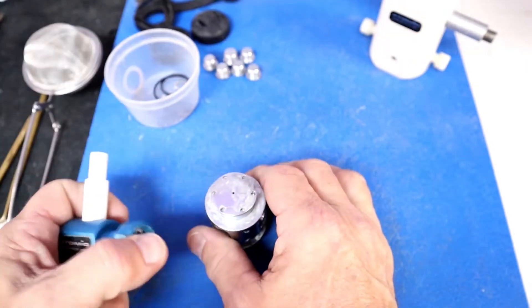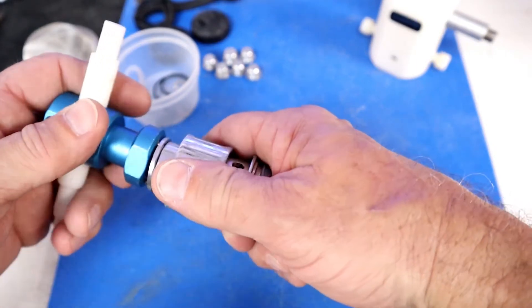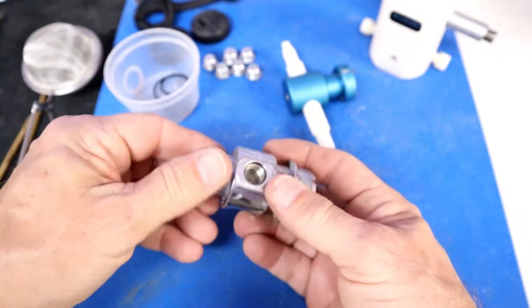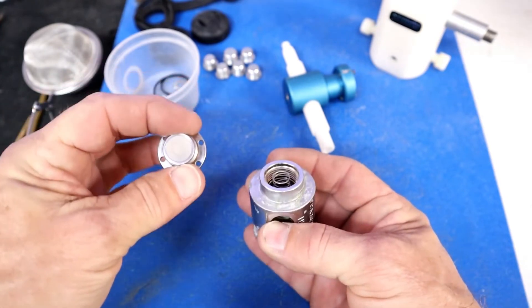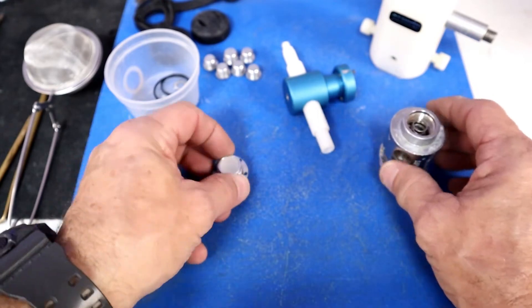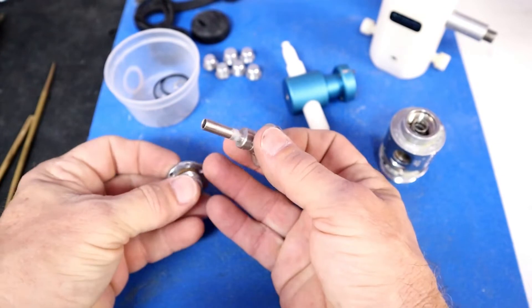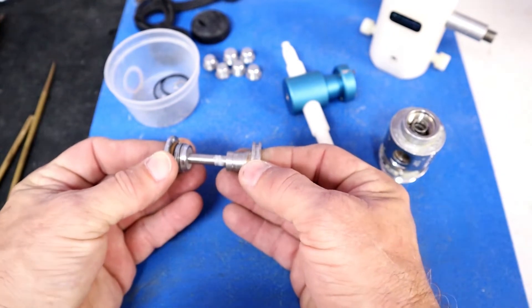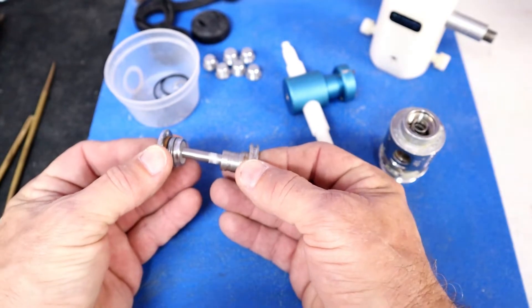Now for the bottom of the regulator there's a cap, and this is a special Atomic tool used to remove it. Once it breaks free you can undo it by hand. In this cap there is a high pressure seat — the material is Teflon. This is what the piston makes a seal against when inside the body. If you have any damage to the tip of the piston, it will not seal well against this Teflon seat, and that's where you'll have your IP problems.